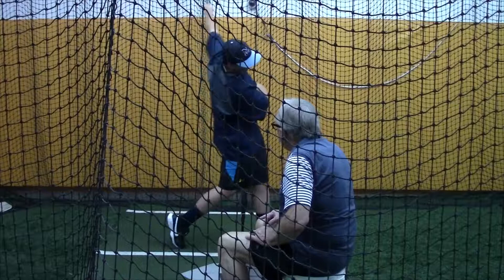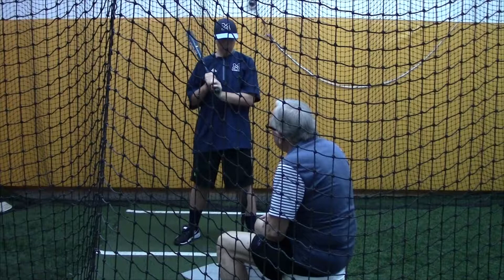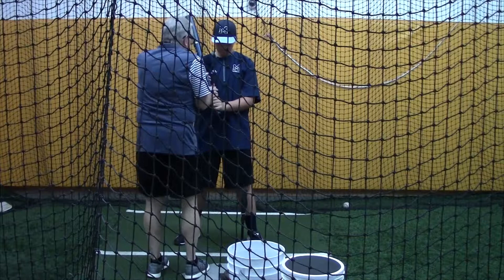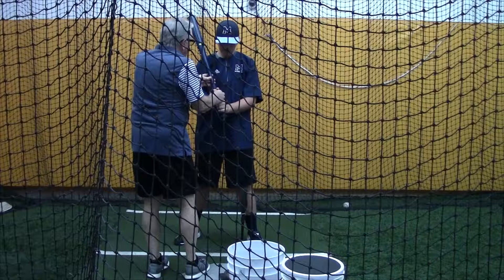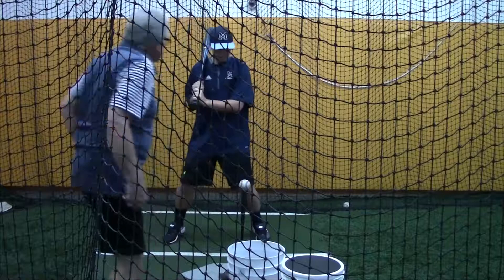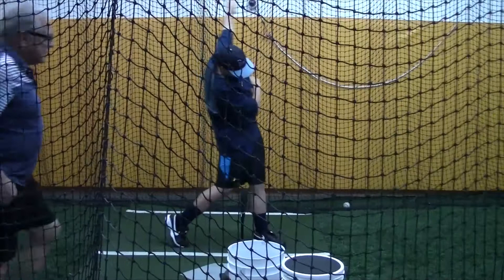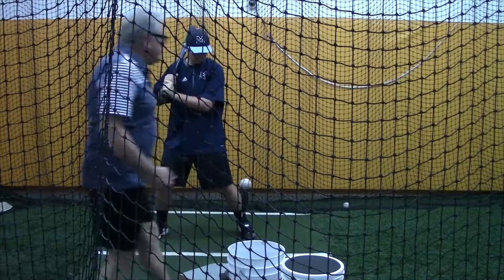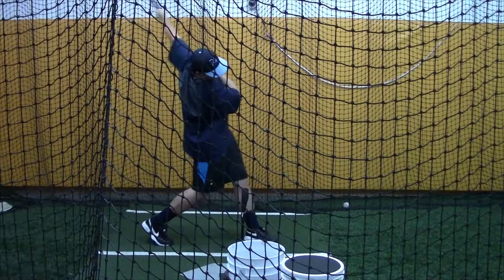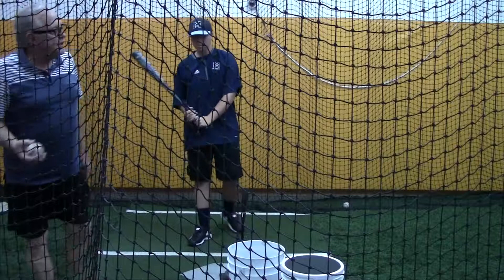Can you move the bat into your fingers on your top hand? Don't hold it so tight in here — just move it out on your fingers, not a rip grip. Because all you're using that hand for is throwing the bat. Let's hit it. That's nice — do it again. Nice swing. Let's go live right now and then finish up with some soft toss.